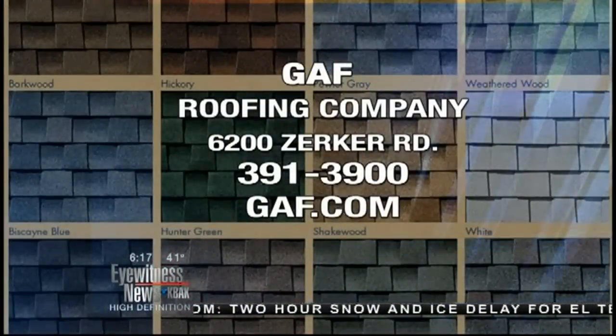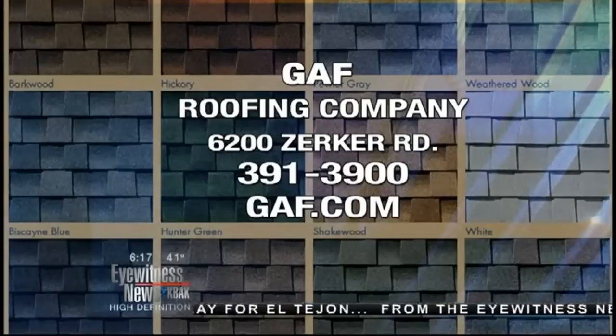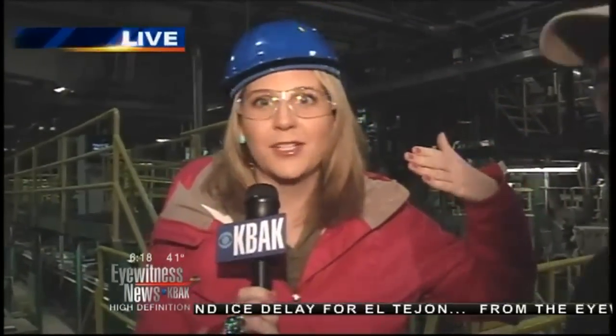Very cool to be out here at GAF this morning. They make enough shingles every single day for about 500 to 600 homes. And they get to wear this every day — pretty stylish. I'm sure they love it. I'm sure that's their favorite part of their job. I get to wear the hard hat — classic. I look so cute.